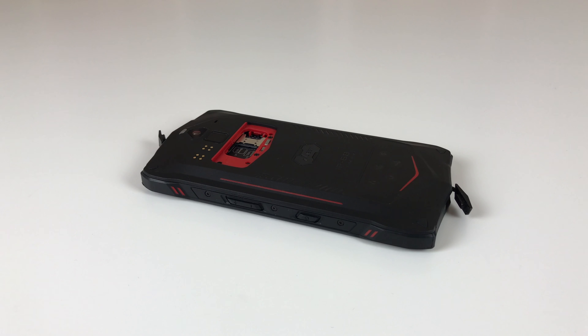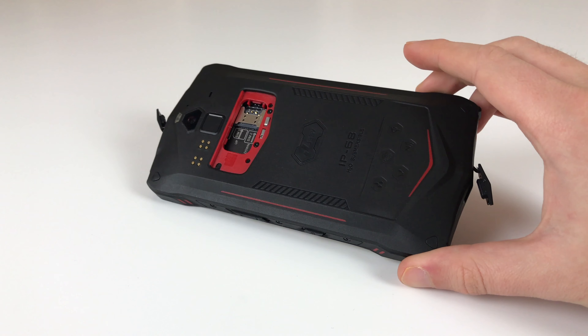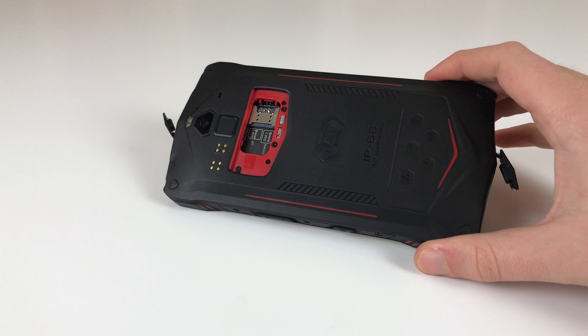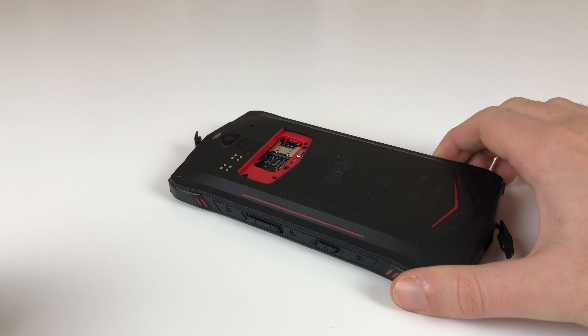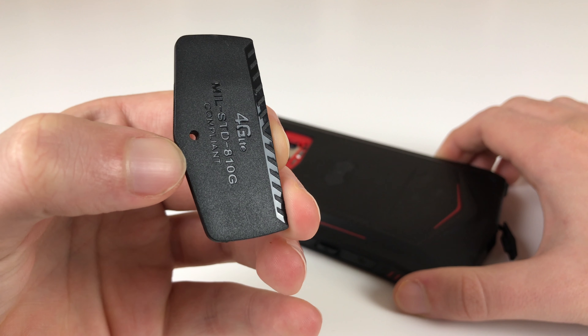Hello guys, welcome to a quick and dirty video. I recently got the Chessy J9s, which is a rugged phone by a rather new brand. Looks pretty professional and all that. It is supposed to be IP68 certified, so it's supposed to survive being dropped into water, and they also claim the military standard MIL-STD-810G.